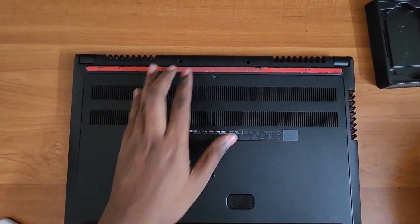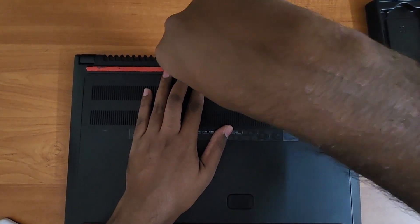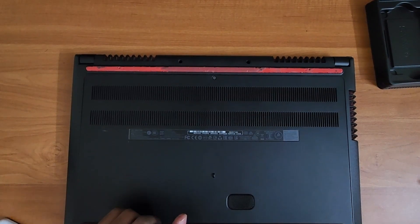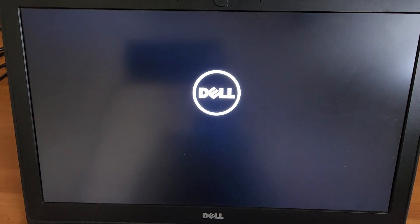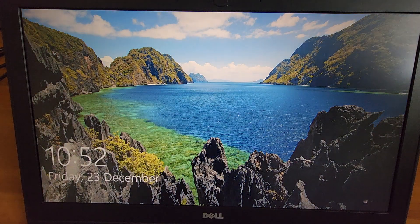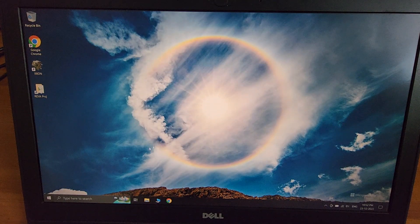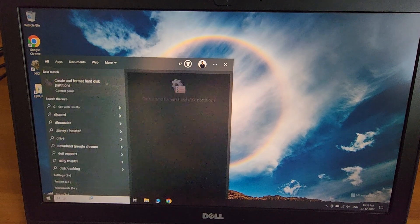With this, the hardware work is done. I'd suggest going with a fresh installation of Windows 10 on your new hard disk. Now let's boot up the laptop — the first boot usually takes a few seconds longer but after that it's very fast. The way I've set up my drives is: the Kingston SSD is going to be my Windows OS and software drive.